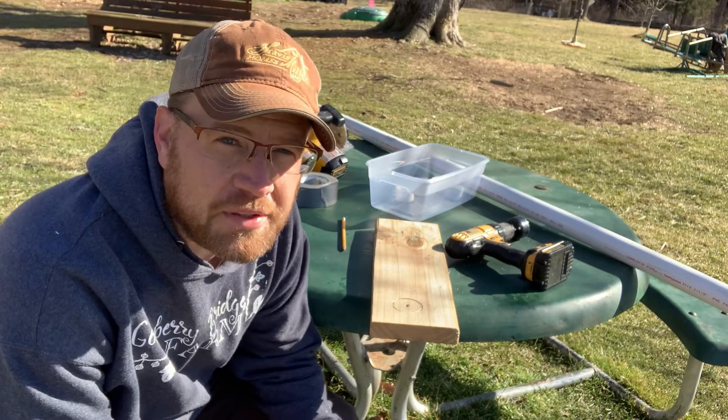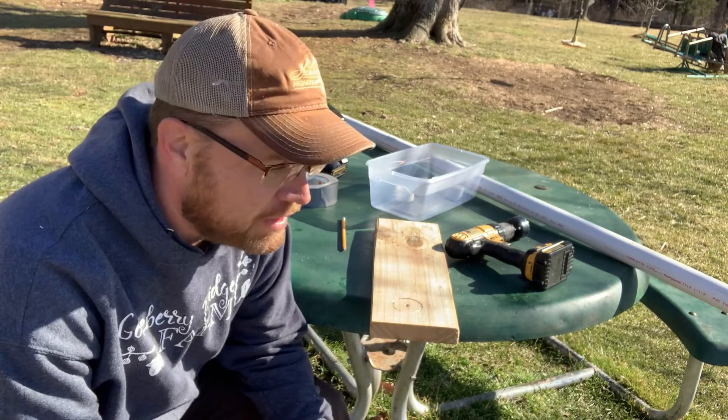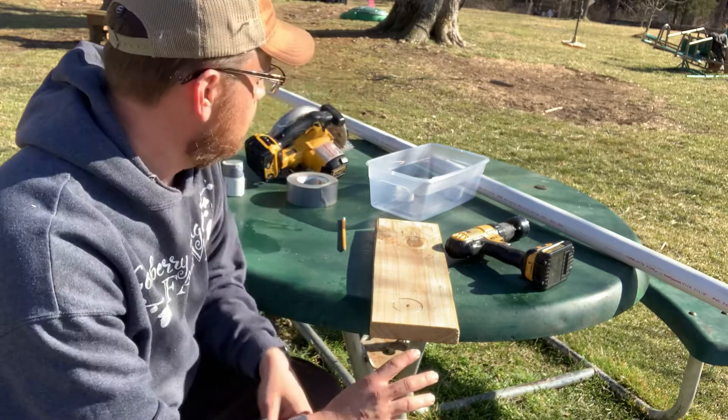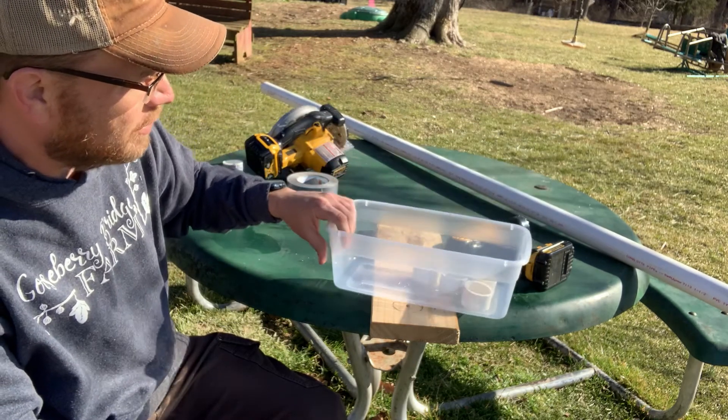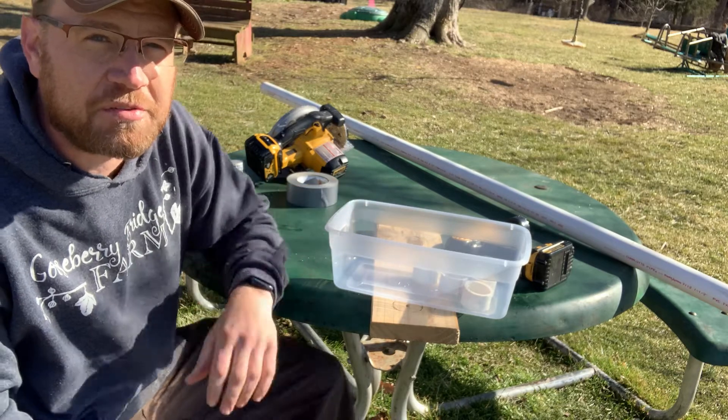Hi and welcome to Gooseberry Bridge Farm. Today we're going to make really high efficiency quail feeders that stop them from wasting so much food.